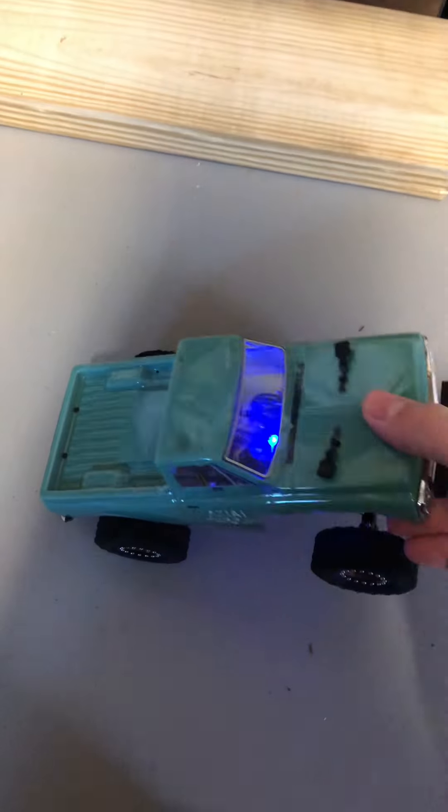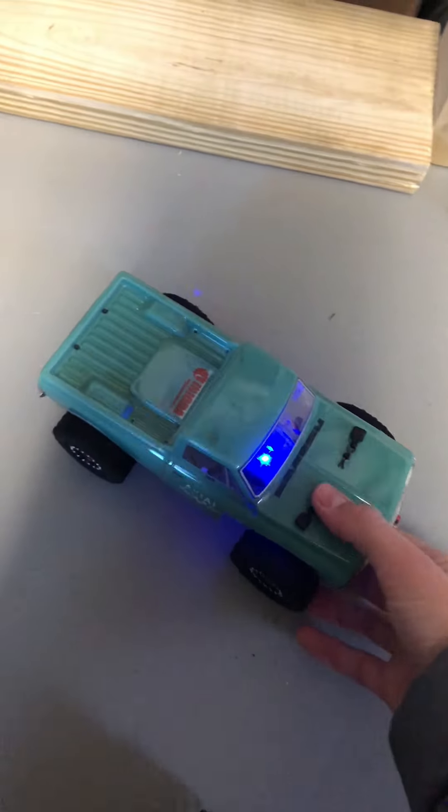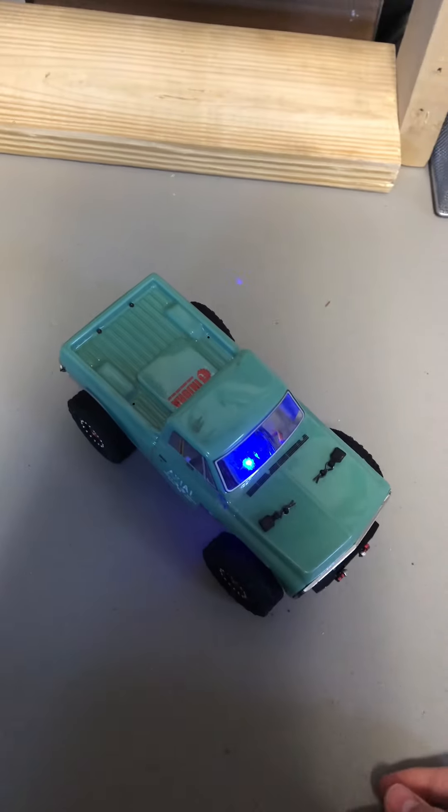I'm really happy with the way this vehicle turned out. I have high hopes for what's to come with it. I hope you all enjoy this video — see you in the next one. Peace.